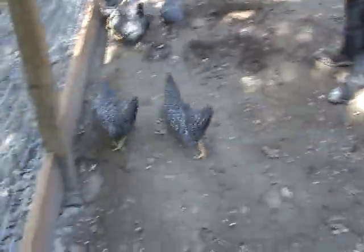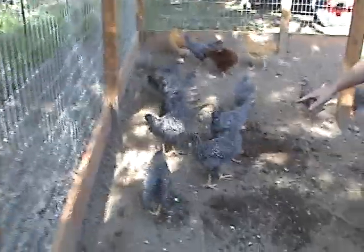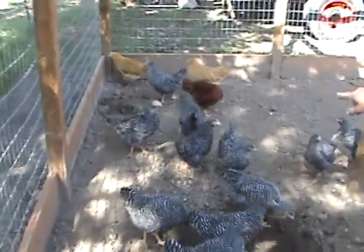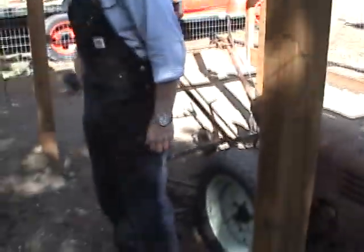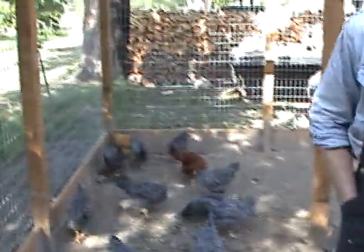Here's the chickens. These ones were hatched on February 4th. These are Barred Rocks, I've got one Rhode Island Red over there, and those are two Buff Orpingtons. There are 18 of them all together, and they should be giving us eggs here in another couple of months.